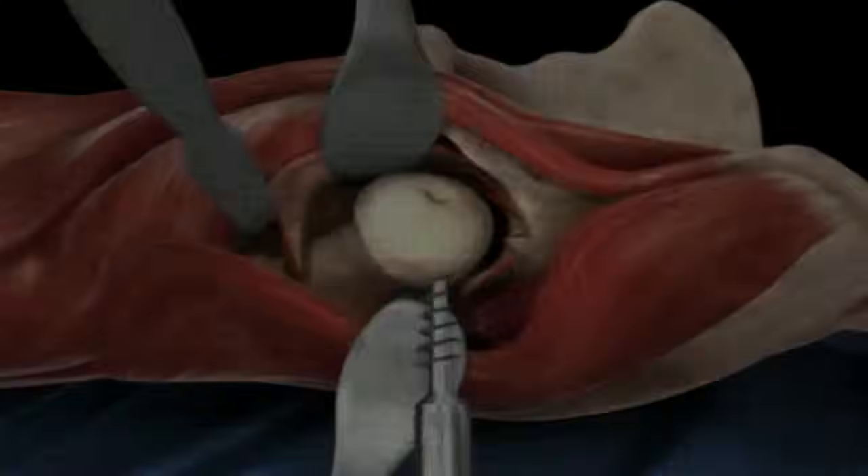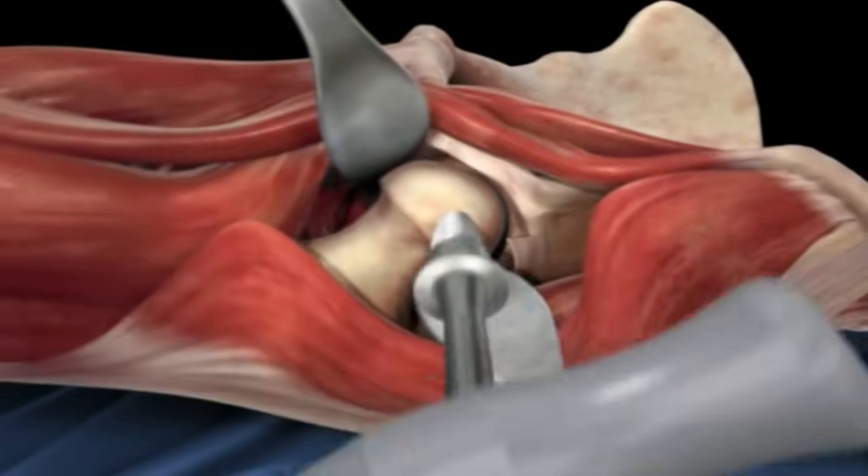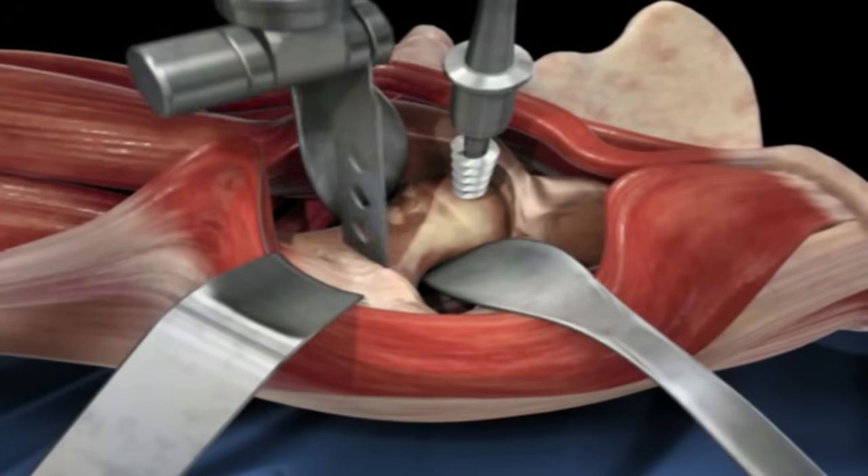The next step is to cut the femoral neck so that the head and neck portion can be removed. Here an oscillating saw cuts through the femoral neck.